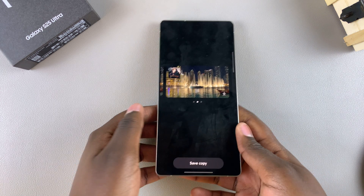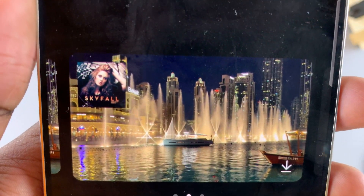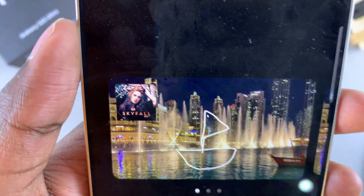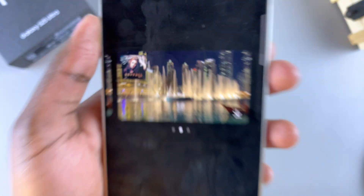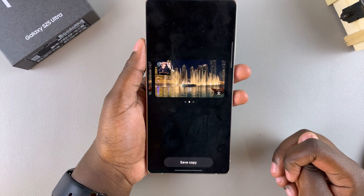You can then see your sketch has been turned into an image. Because I drew a boat, you can see a boat has already been added to my image. You can also choose to look at the original sketch, then look at the result. If you like how the result looks, you can tap download or save it as a copy.